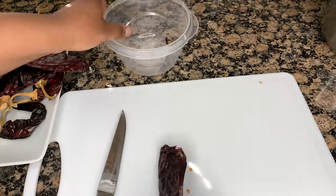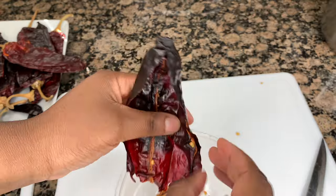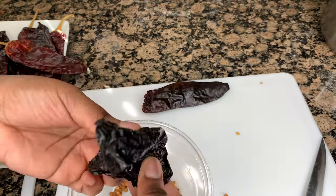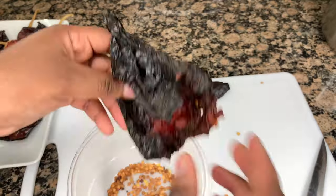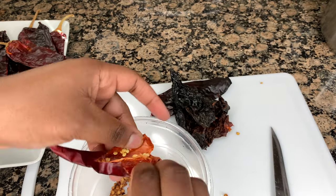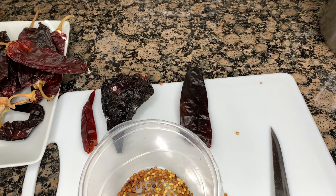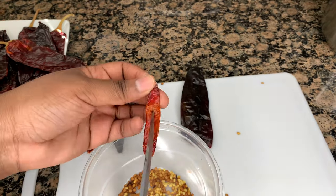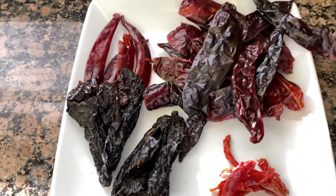I also want to say to my Spanish-speaking viewers, if I butchered the pronunciation of those chilies, I apologize — I'm not a Spanish speaker. Now I'm just going to go ahead and remove all the seeds from the chilies, rinse them off, and put them in a pot to boil for about 30 minutes so they can get soft, and we can blend them up and add them to our meat.